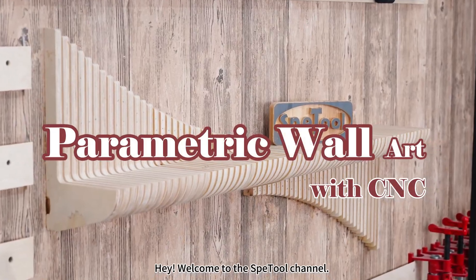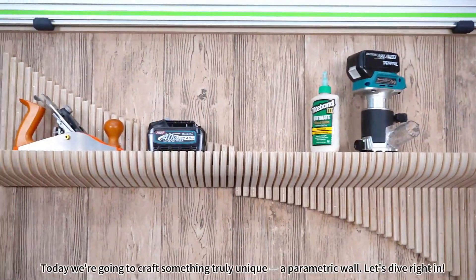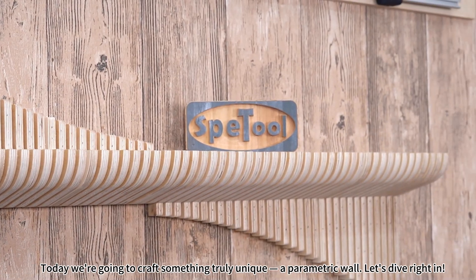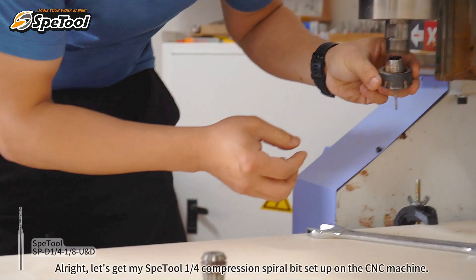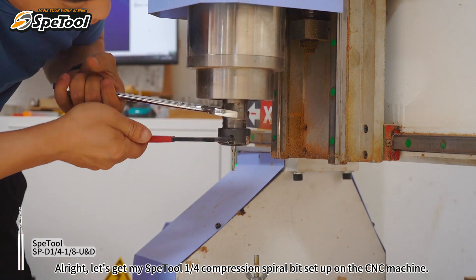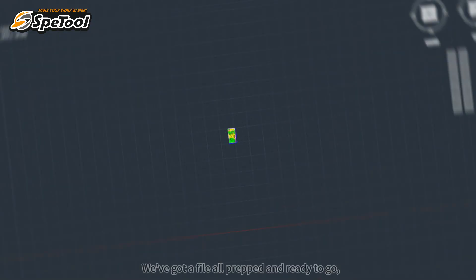Welcome to the channel! Today we're going to craft something truly unique — a parametric wall. Let's dive right in. First, let's get my special one-quarter compression spiral bit set up on the CNC machine.